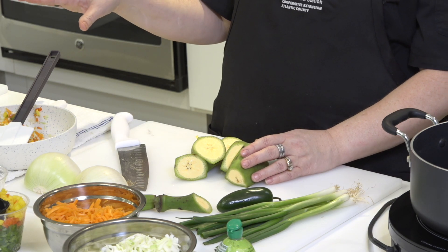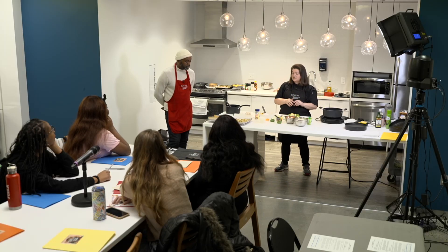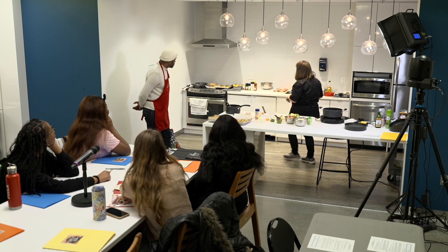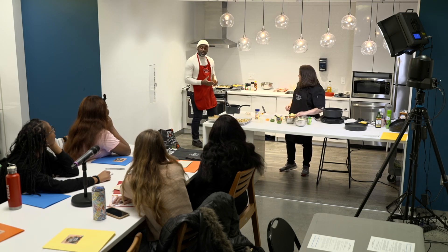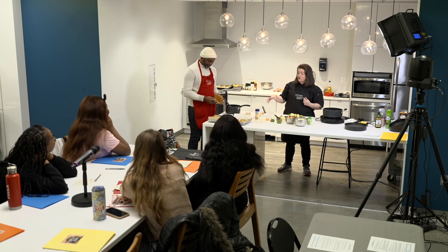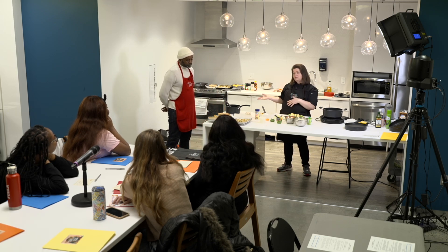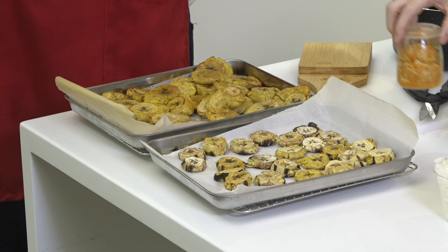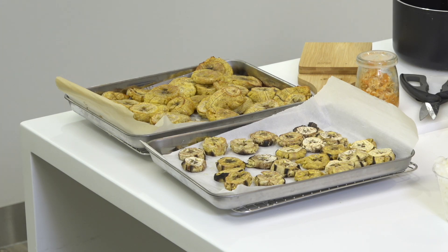We baked them for 15 minutes because we're not gonna fry them today. We did toss them in oil before we cooked them the first time — I forgot that part. So we tossed them in oil, put them in for 15 minutes at about 400 degrees, then took them out, smashed them, and put them back in the oven for another 15 minutes at 400 degrees.